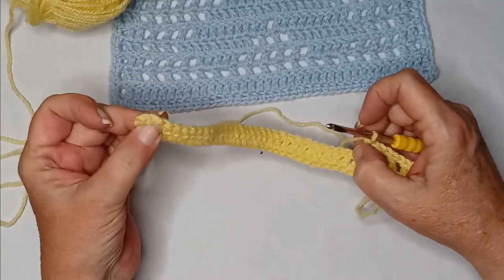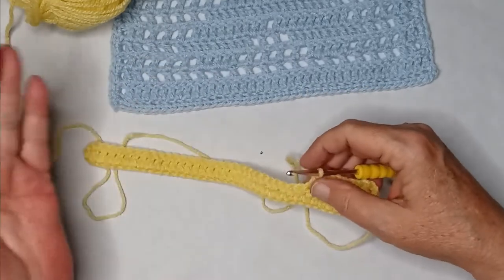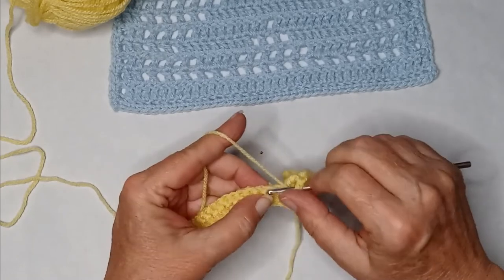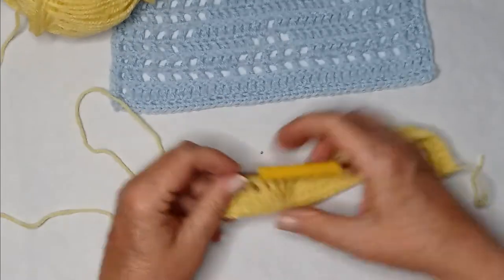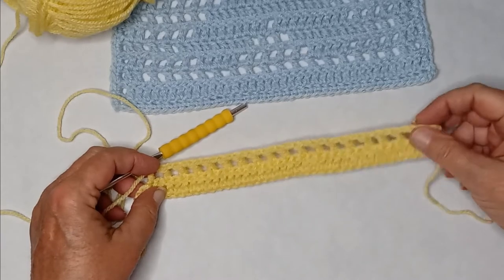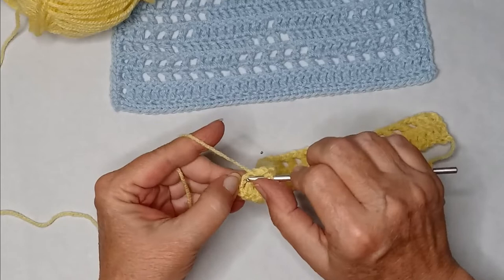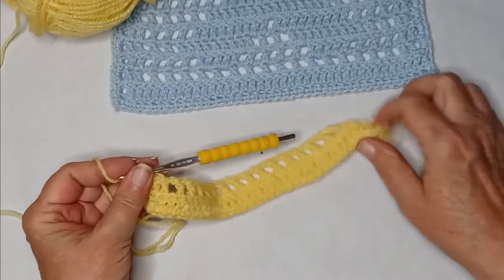At the end of your row you should have three double crochets, just like the beginning — that's our side border. It'll always be three double crochets. I have 17 spaces or holes — I'll probably refer to them as blanks — with three double crochets at each end. You'll do two stitches left: a double crochet and a double crochet in the top of that turning chain, which makes it look like you ended with three double crochets for the border.